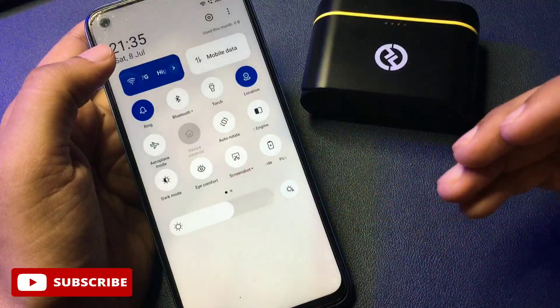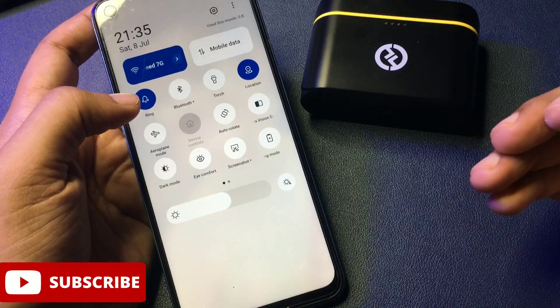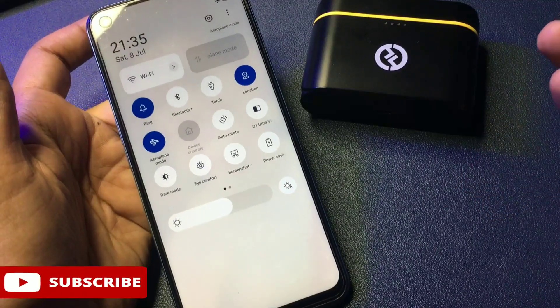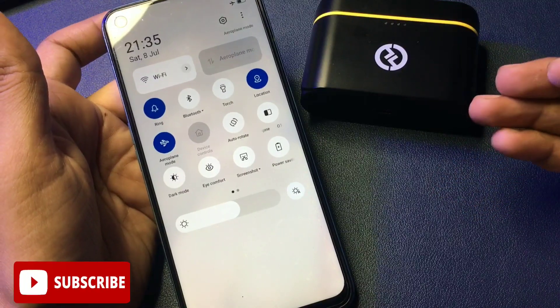To close all networks, simply slide your phone downward. You will get a lot of quick-setting keys. There is a key for airplane mode, also known as flight mode. Simply activate your phone's flight mode. After activating flight mode, your phone's all networks will be switched off.